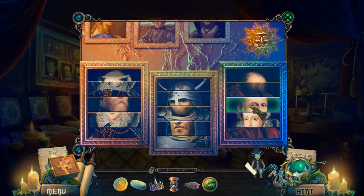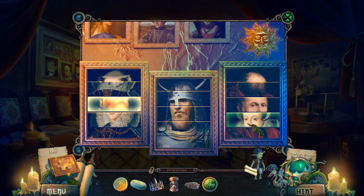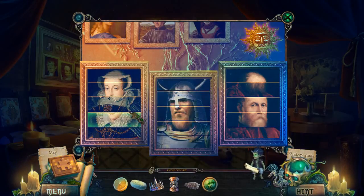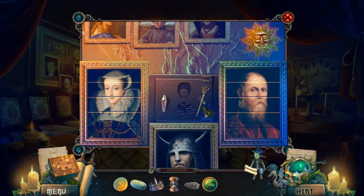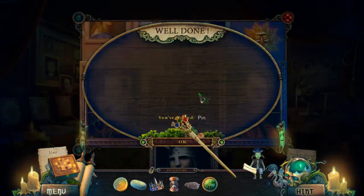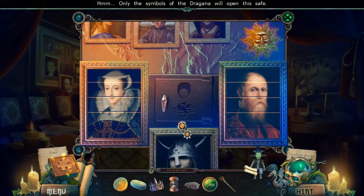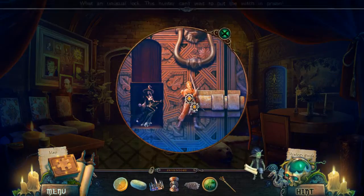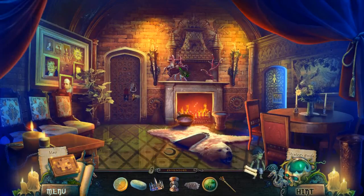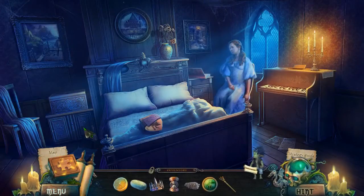Another secret hiding place — a pin. Only the symbols of Dragana will open the safe. I don't have any of those symbols. Still have no idea what I'm supposed to be doing in there either. The map says we should go back here — and there are indeed some collectibles still here.